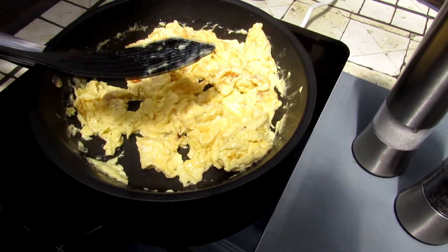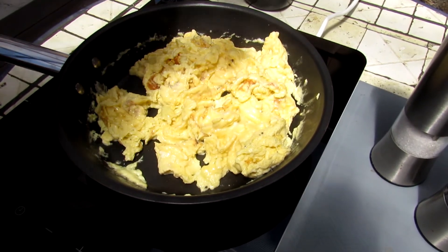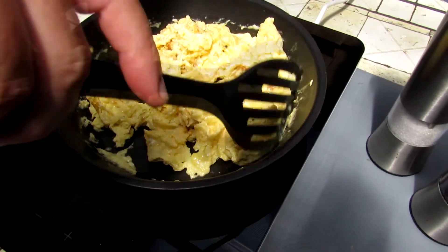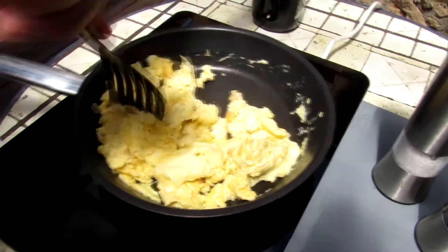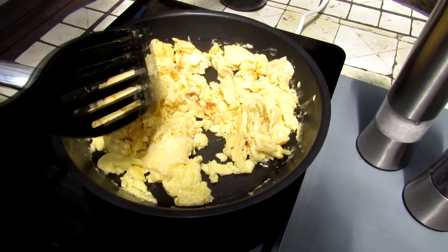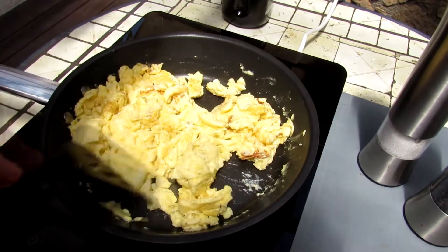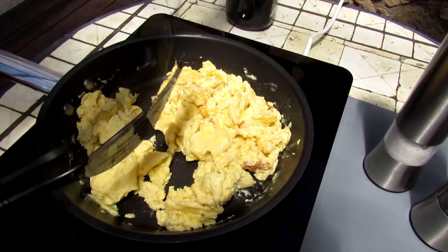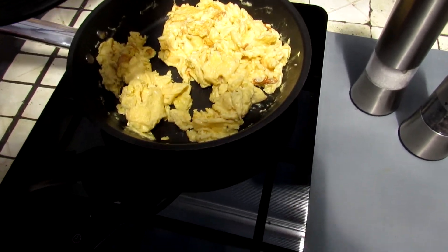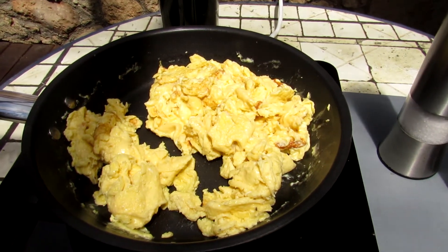When we turn off the heat, the eggs are 90 percent cooked. Turn off. Very picky — everything is ready, everything is good. Fluffy, tasty scrambled eggs. When the eggs are done, serve immediately, because they will taste good.